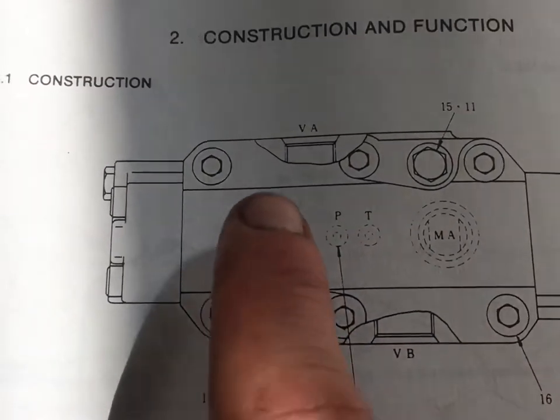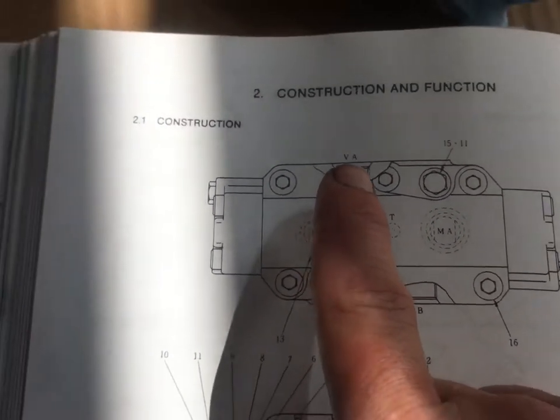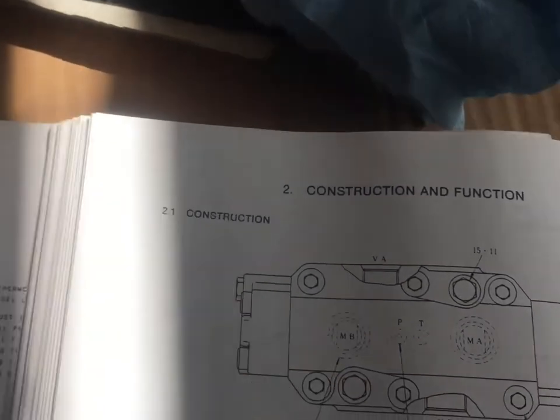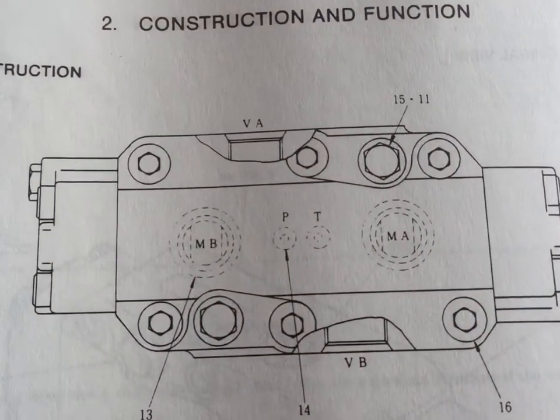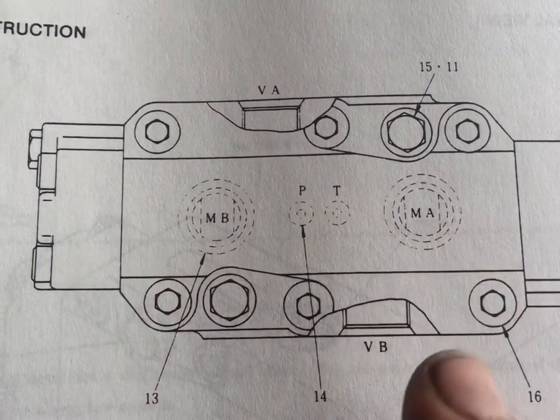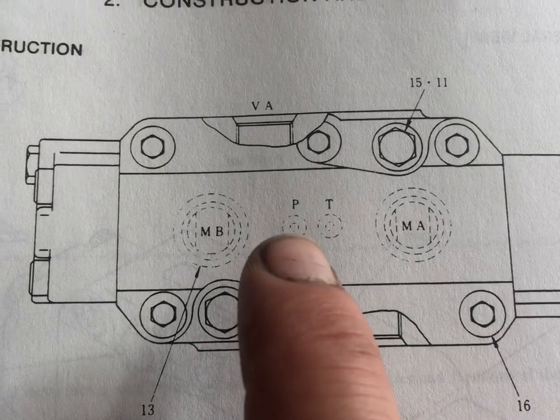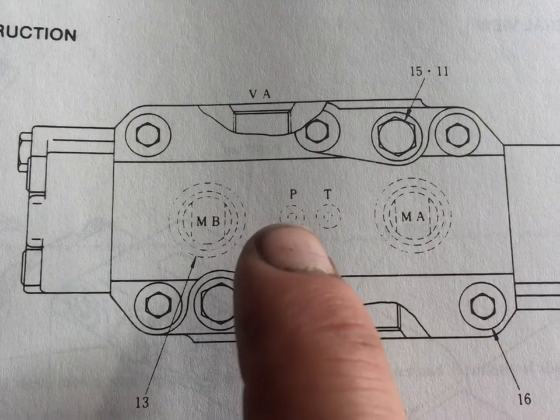The schematic shows valve port A, valve port B, motor port B, motor port A, then pressure to release the valve, and tank.